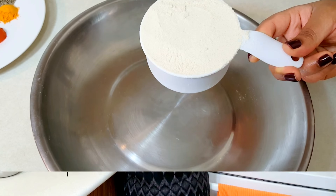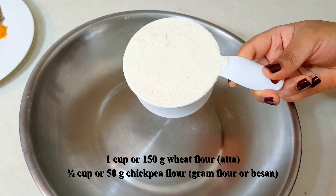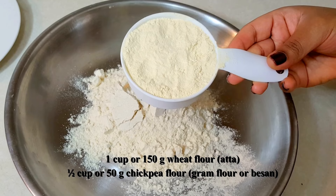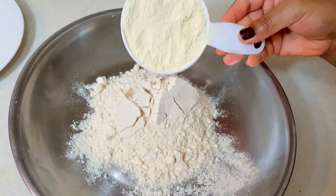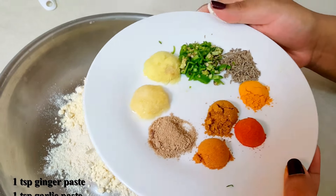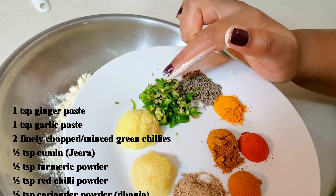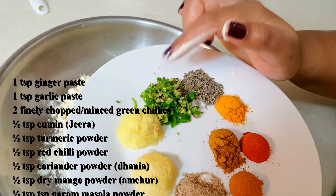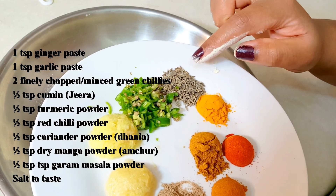Let's see how to do it. We will begin with making the dough. For that, here I have 1 cup of wheat flour or atta, and half a cup of chickpea flour — that is gram flour or besan. Into this we will add a variety of spices: 1 teaspoon each of ginger and garlic paste, and some finely chopped green chillies. Here I have taken 2 small green chillies — that's optional.